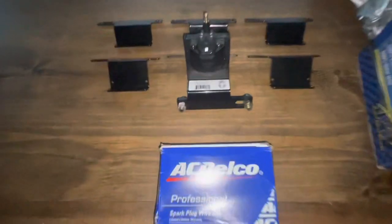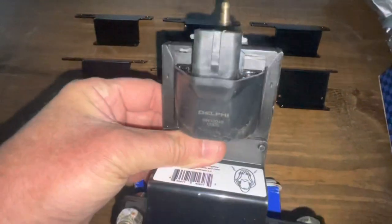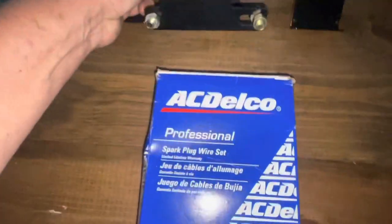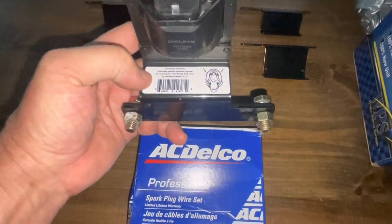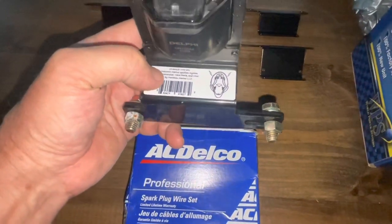Last is a General Motors Delphi coil, part number GN148. On these coils, I make my own special bracket and it mounts to the back of the cylinder head on the General Motors V6, V8, 5.0, 5.7, 6.2, or the 454.